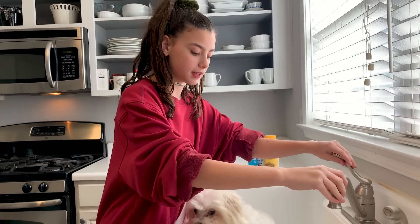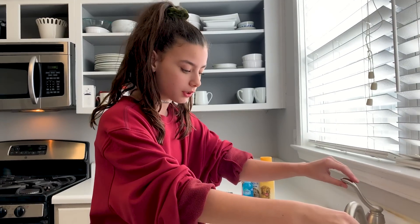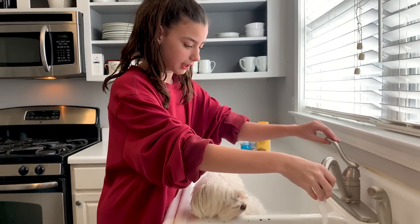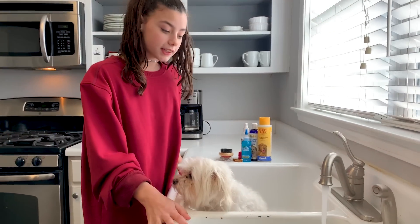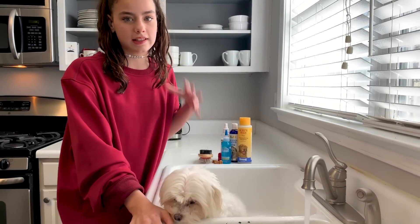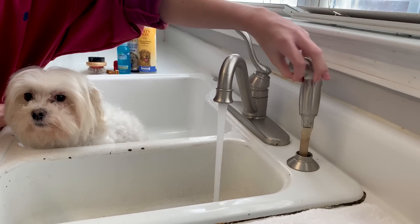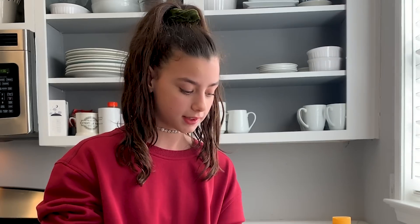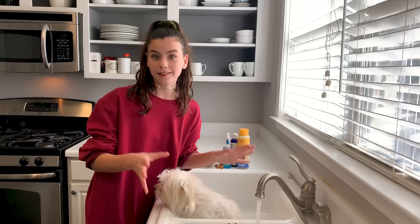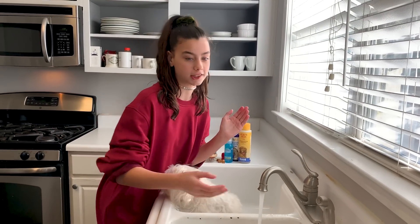First things first, you want to get the right temperature of water — you don't want it too hot or too cold. Next I'll take his collar off because we do not want to get that wet. I like to do it in the sink because it's a lot easier and more handy — we have this little squirt attachment which is like a little massage for him. Now that the water is the perfect temperature, we're going to get him all wet and then get into shampooing.